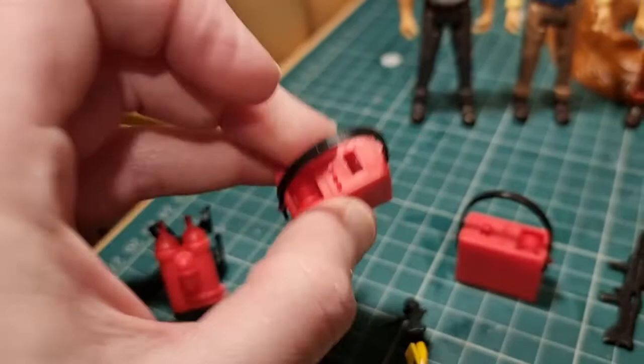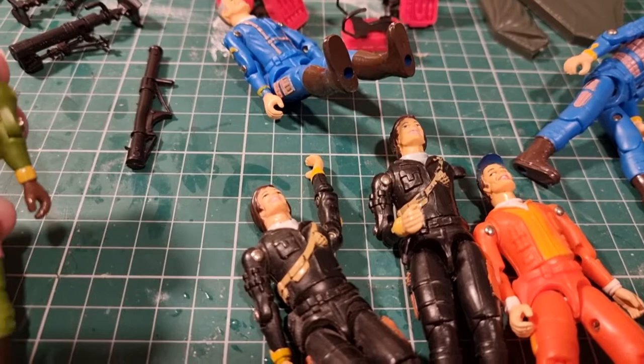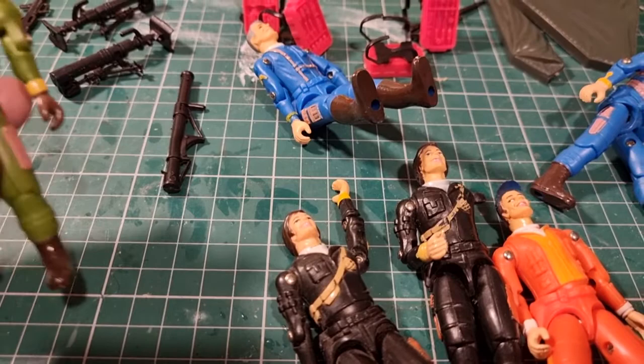I remember this set when I was a kid - I always wanted it. It used to appear on the toy shelves and I always wanted it, but it was quite a high price point compared to just buying single figures, so I never got it. But I would have loved these as a kid.